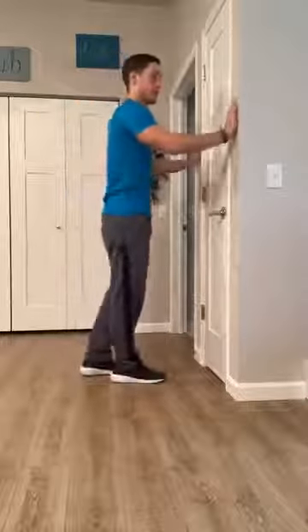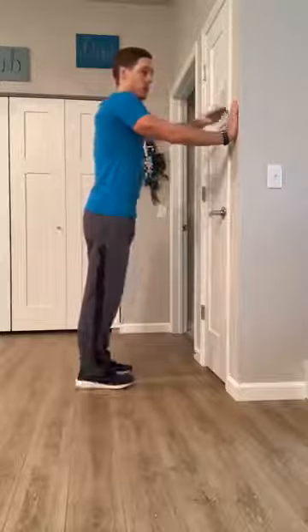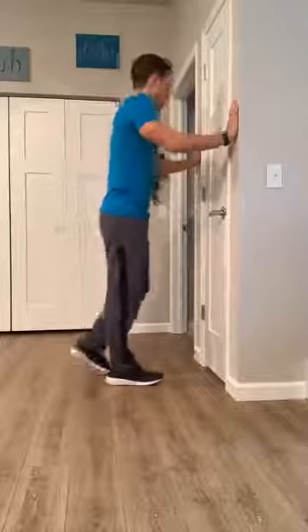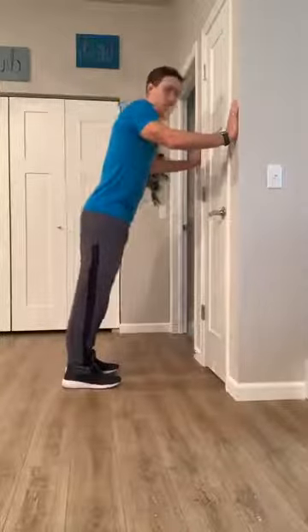I'm going to use the wall behind me. We're going to go with more of the normal or general push-up. You're going to want your hands a little bit wider than shoulder width apart, and you're going to place your hands on the wall at about shoulder height. Then take one big step back from the wall so you're leaning into the wall.